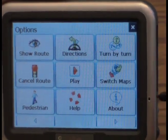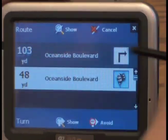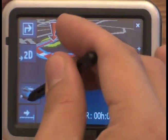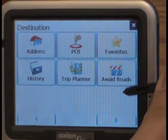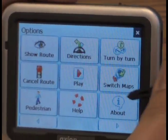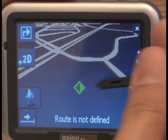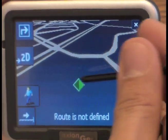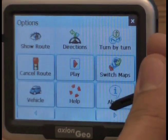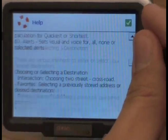Diving deeper into the further options, you can also change the look and feel of the overall view. And also, if you're on foot, you can set it to pedestrian mode, which gives you a more specific direction of where you're going relative to a car. There's also a help section if you have a question about the functionality of this unit.